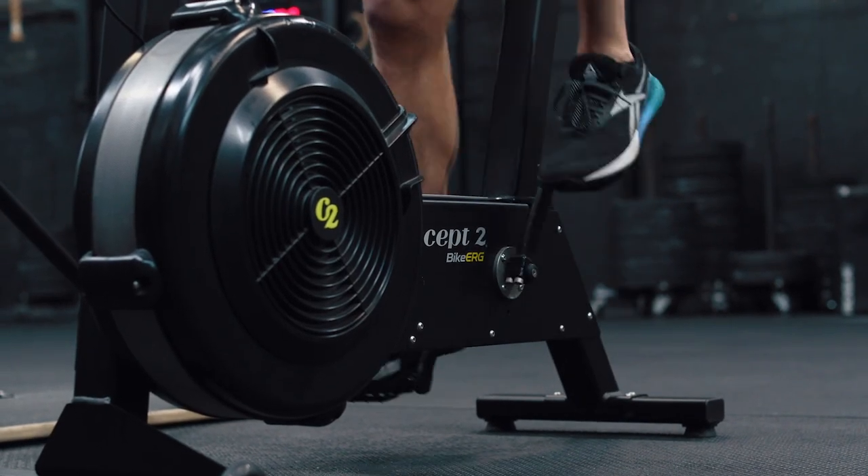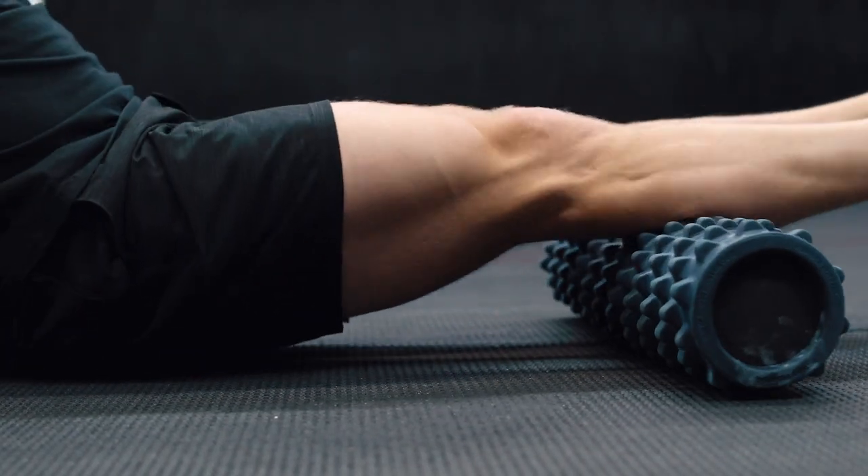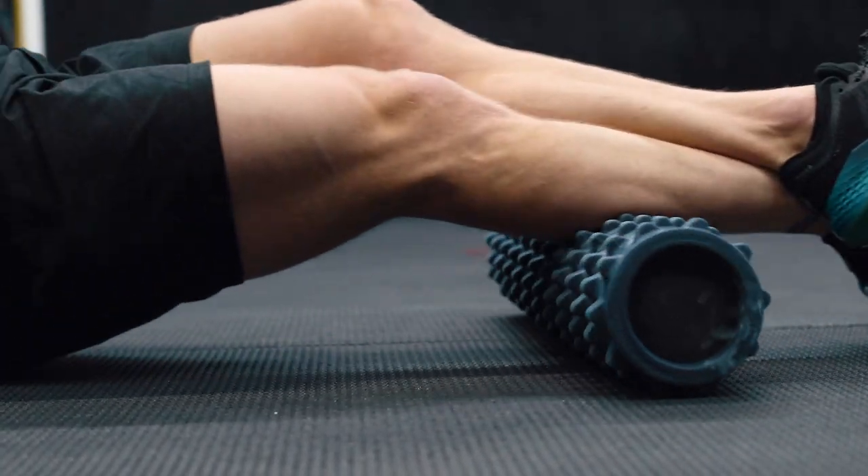Cool down for individual and group is as follows: 5 to 10 minutes easy spin on the machines, plus 5 to 10 minutes foam rolling focusing on large muscle groups, and then 5 to 10 minutes of light dynamic stretches.